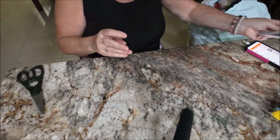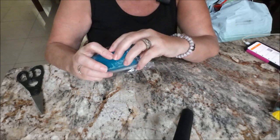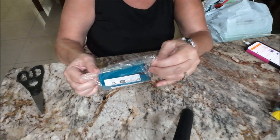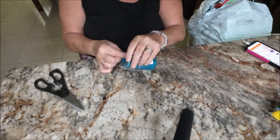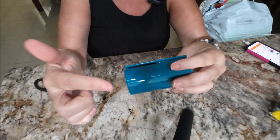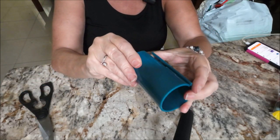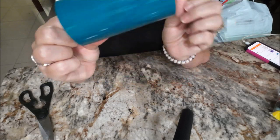Another thing I got — I wanted this at Christmas time last year and never got it. This is for wrapping paper; it was $1.27. You put your roll of wrapping paper in and you can cut it and it keeps it nice and straight instead of trying to use scissors. See the blade right there. I'll try it out at the end of this video.